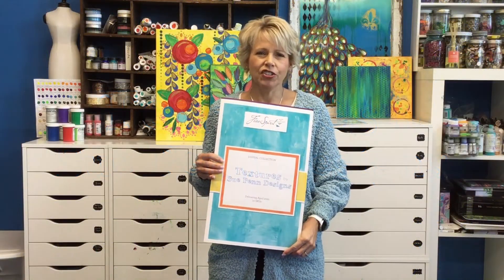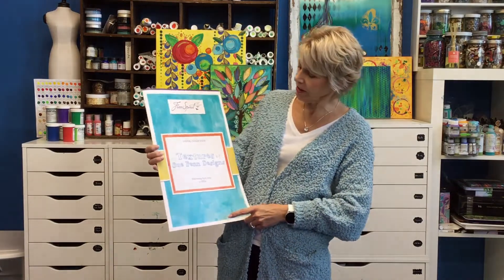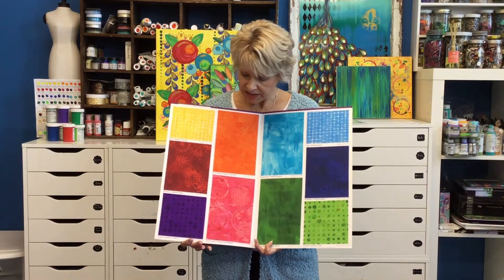Hi, I'm Sue Penn and I'm here to share with you a new line I did for Free Spirit. It's called Textures. It's designed to go with every line I create. It's a rainbow of colors in five patterns, two colorways each.